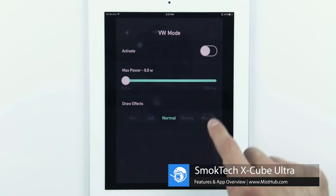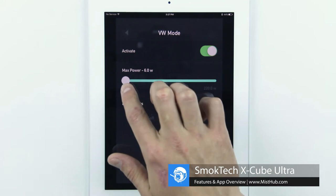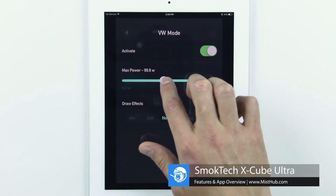In variable wattage mode, similar to TC mode, you can set a max operating wattage for the Ultra as well as your preferred ramp up settings.